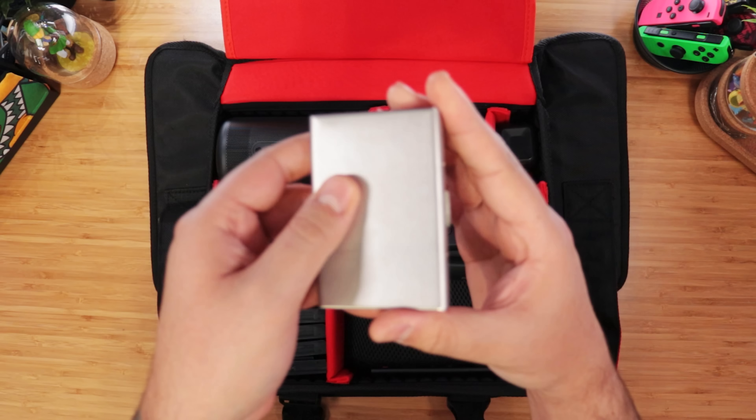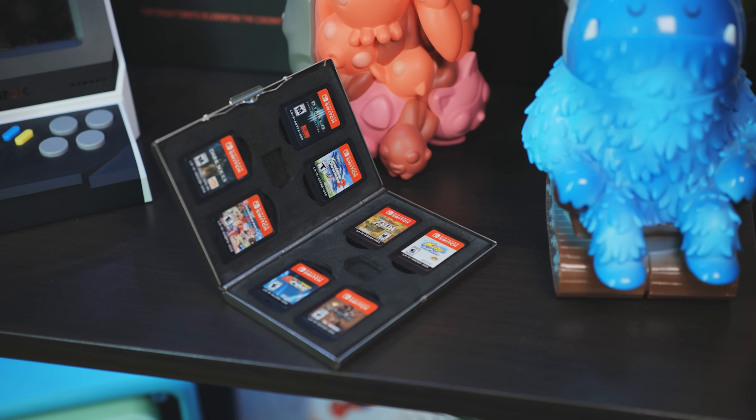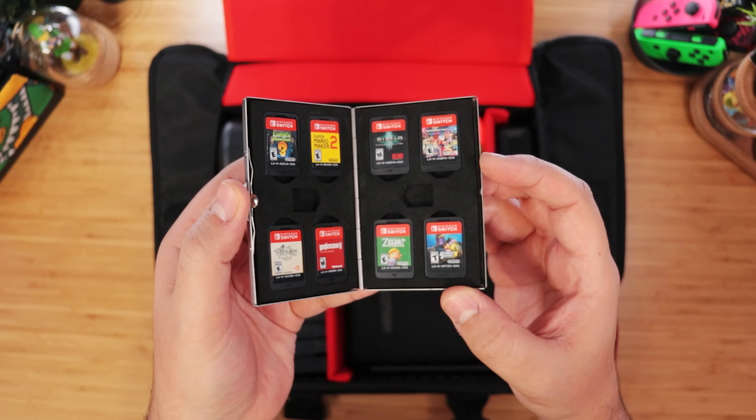Also in here, I have my preferred way to carry games, which is in this cigarette-looking case. We also featured it before. It opens at an angle — don't know why — and holds up to eight games and two microSD cards on these nice and secure foam inserts.